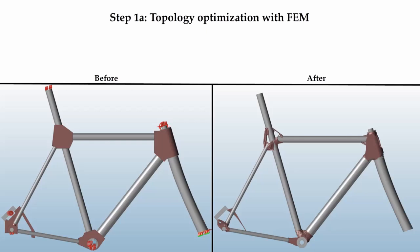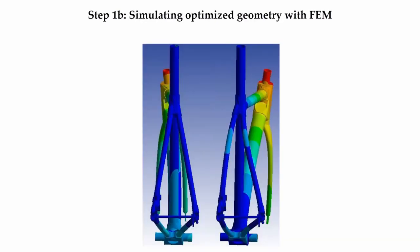We define boundary conditions, load cases, design space, and optimize for a property. In this case we are maximizing stiffness for a given amount of material remaining. On the left you see the initial state, and on the right you see the resulting mass distribution after topology optimization. We then apply the load cases on the final geometry to verify that it meets our aims.